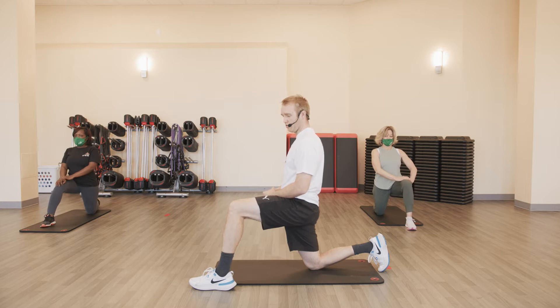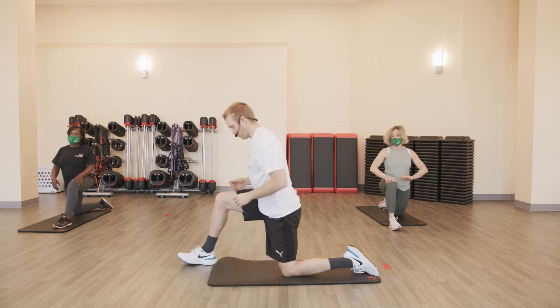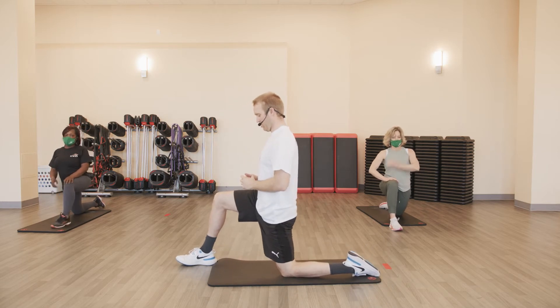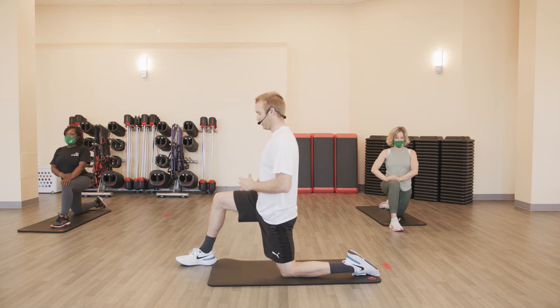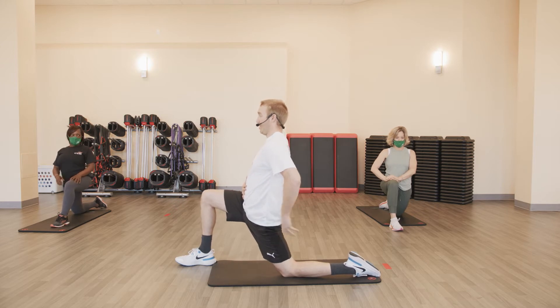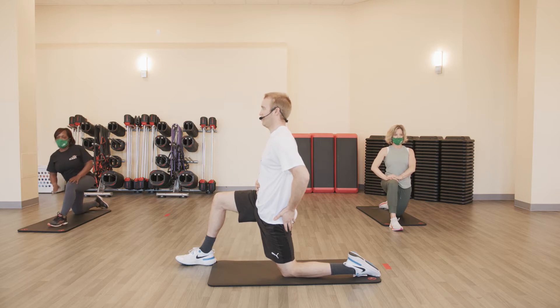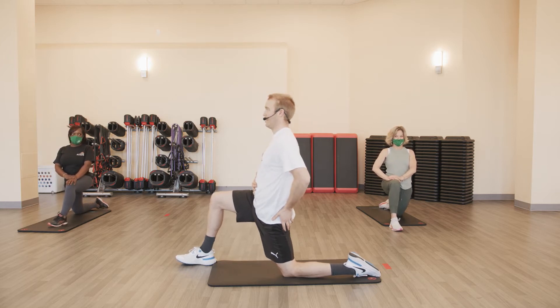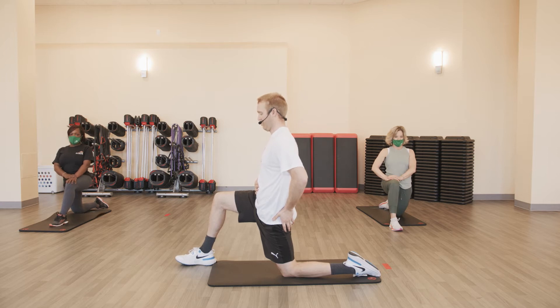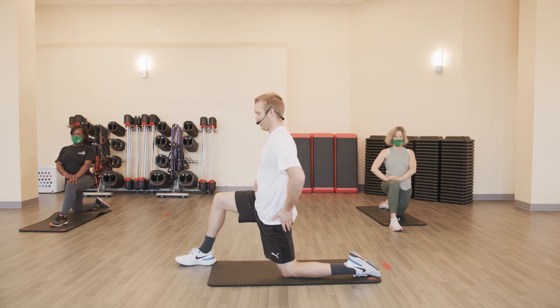Three, two, one — and switch. Tall position, core contracted, driving that belly button back, and then pushing that hip forward. It's not just about how far we can go here. Stay tall, good posture. No overextension in that lumbar spine — look how far I can go — no, that's not how it works. Got to maintain good positions.